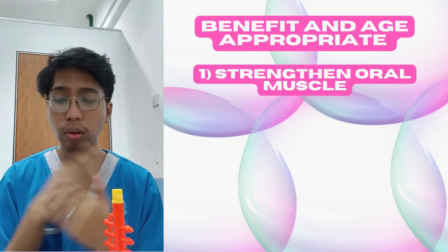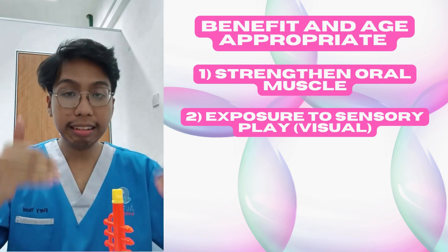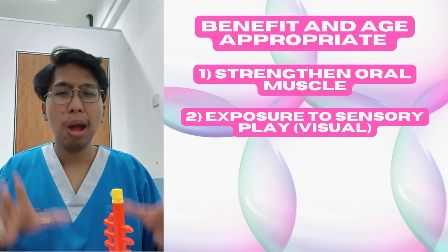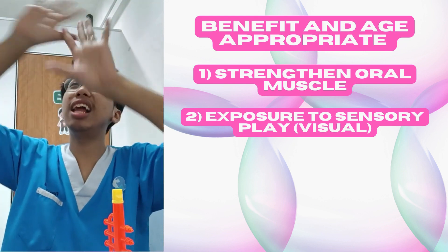The second benefit is to expose themselves to sensory play. This type of play is sensory play, more towards the visual, because we want them to get distracted with the color of the bubble.